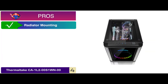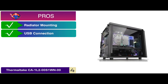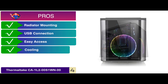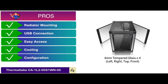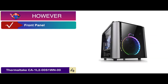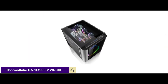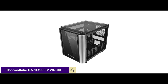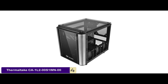Its pros are: its radiator mounting is easy, it has multiple ports for USB connection, it provides easy access to the components, the cooling with tempered glass is more efficient, and it allows you to change the configuration as you please. However, the front panel might come off. Bottom line is it is the smallest micro ATX case. It has one 200mm pre-installed fan and it comes with interchangeable panel design.